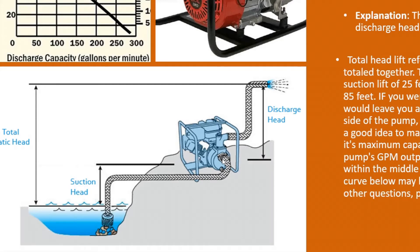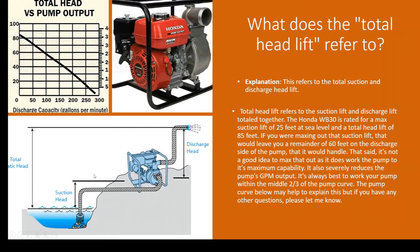This pump has a total head lift of 85 feet. So if you've got 25 feet of suction, that means you have about 60 feet to work with on your discharge side, giving you a total head lift of 85 feet. If you look at the pump curve here, 85 feet is about where it maxes out at the top.